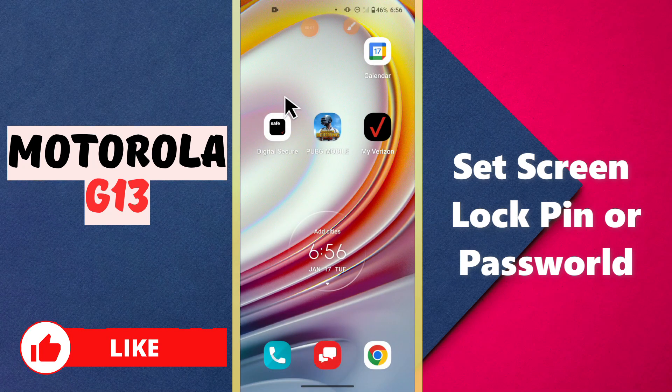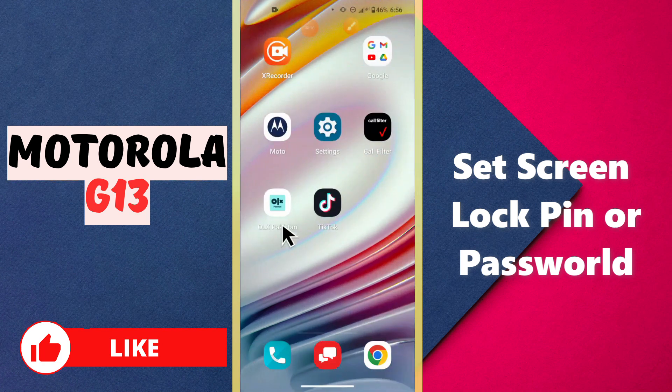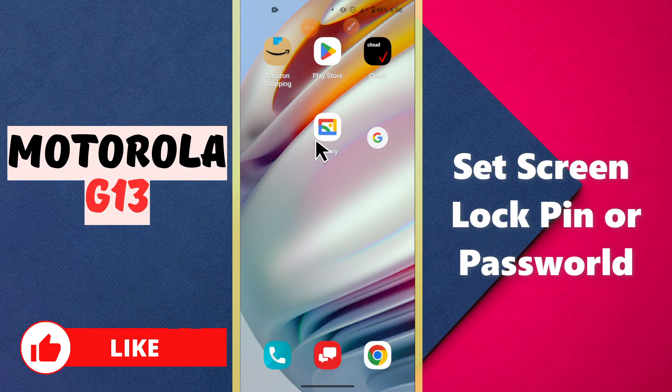Welcome to my YouTube channel. In today's video, I will tell you how you can set the screen lock PIN or password on your Motorola G13. If you want to set the PIN or password of the screen lock, I will tell you how you can do it. If you are new here, don't forget to subscribe and press the bell icon. Now let's watch the complete video and learn about the lock in your device.